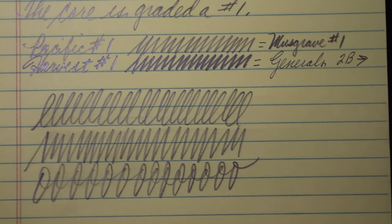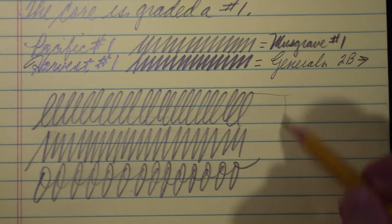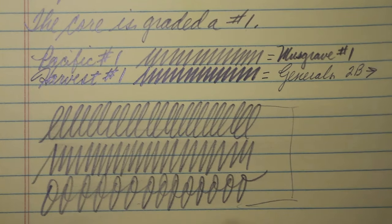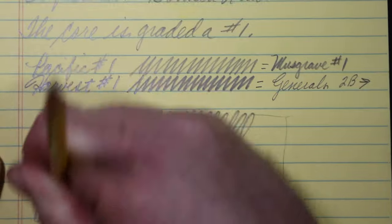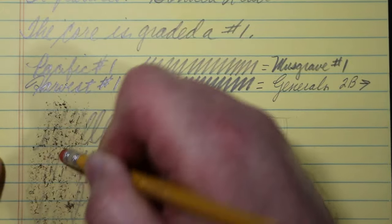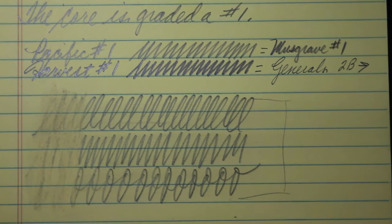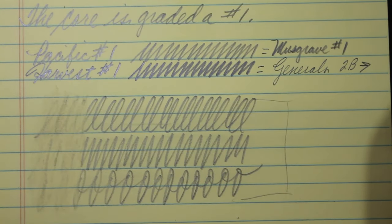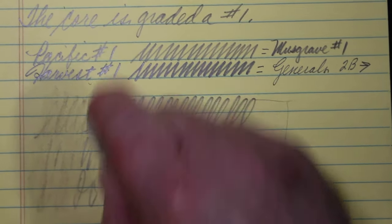For a number one pencil, the smudge drag is fairly minimal. We do have an eraser and I'm anxious to try it — I've found that I often like the erasers on a General's pencil. This one, however, is lousy. Really did a crummy job. Thumbs down.